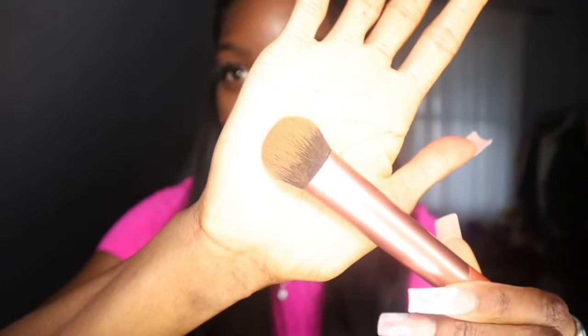Now I'm going to go in with my Born This Way foundation in the color Spiced Rum. This is the amount of foundation I use. I go in with this Real Techniques brush — it's fairly dense — and I just move it around. Then I just press on the skin to pick up any excess product. As you can see, it did pick up some of the product.